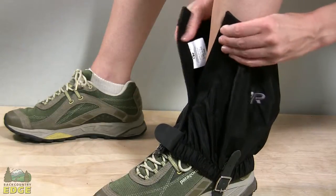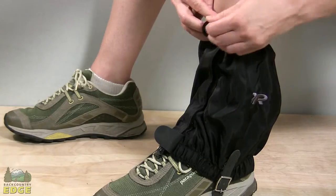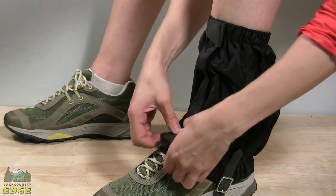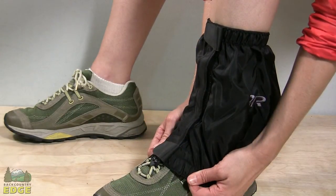The front closure for the gator is a strip of durable Velcro. At the top there is an extra Velcro tab, and at the bottom you have the same thing to keep that tab closed, as well as a metal hook that attaches to the laces to help secure the gator to your shoe.